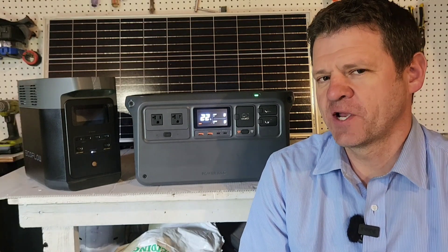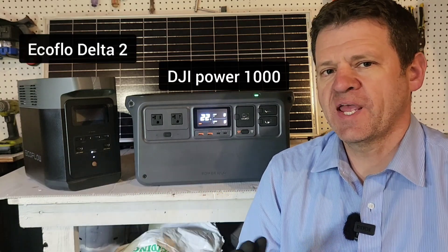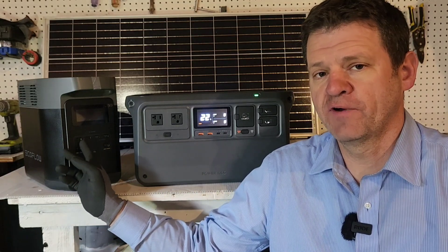DJI wanted me to do a comparison video comparing their power station to the EcoFlow Delta II. They sent me all the numbers, and DJI looked very impressive. So if they can compete with EcoFlow, who's been around a very long time, that's great. This is going to be an honest review. Let's see how they compare.